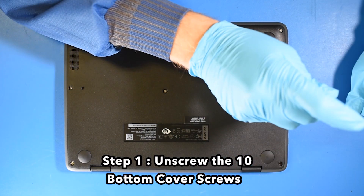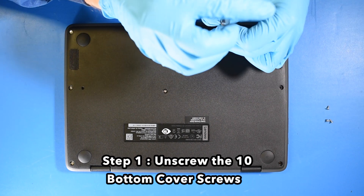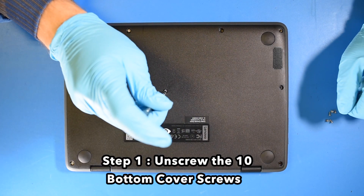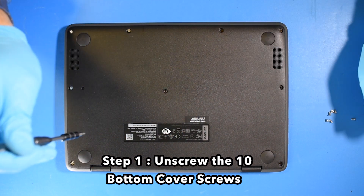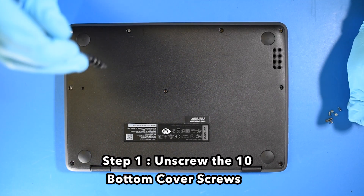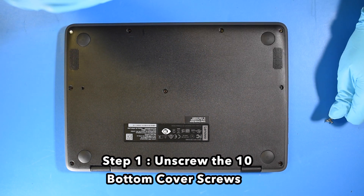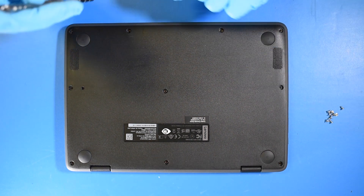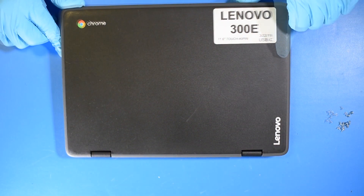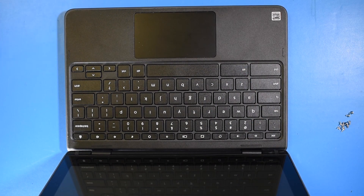Step 1: Unscrew the 10 bottom cover screws. Step 2: Unscrew the 11th screw.